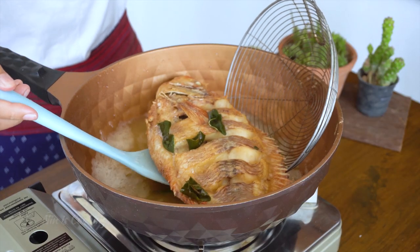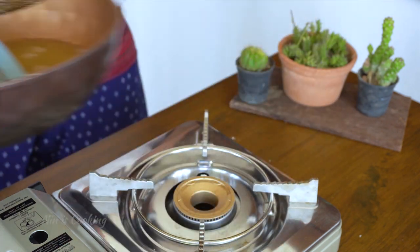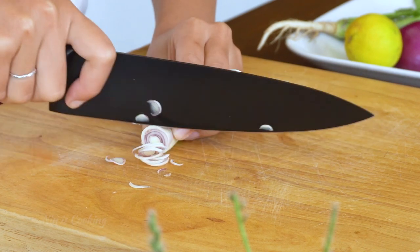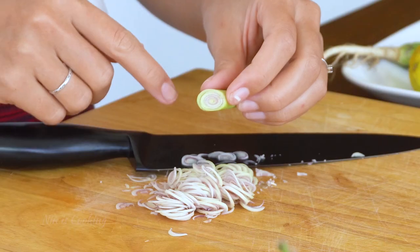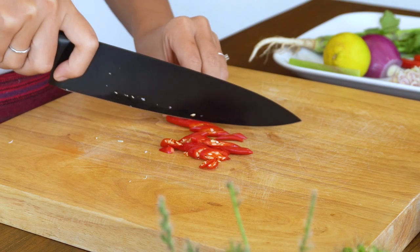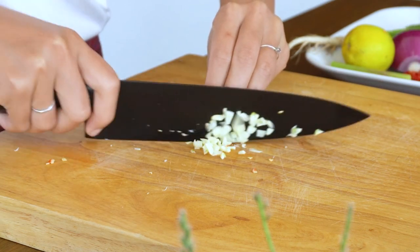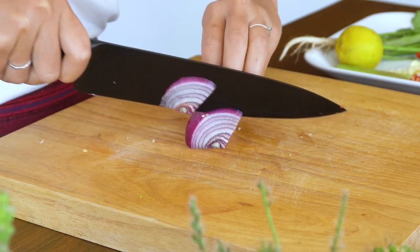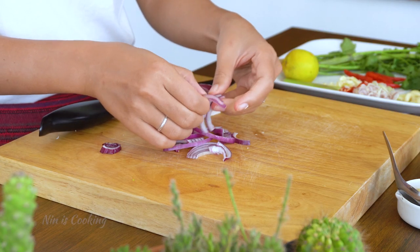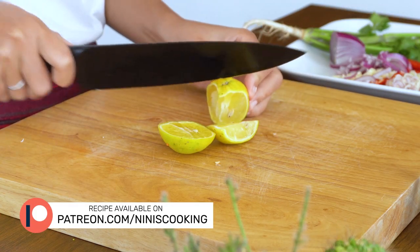Remove the fish to a strainer and set it aside on a paper towel to drain the excess oil. Now make the sauce. I will start with lemongrass and thinly slice the part with the purple end, because that's the most fragrant part. Then thinly slice some red chilies. Finely chop the garlic. After slicing red onion, I'm going to separate the layers because it's easier to eat like that. Now I will cut the lime into wedges before removing the seeds.